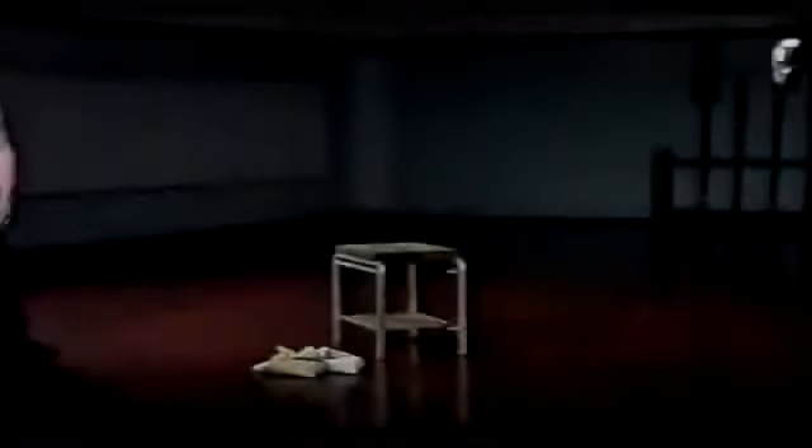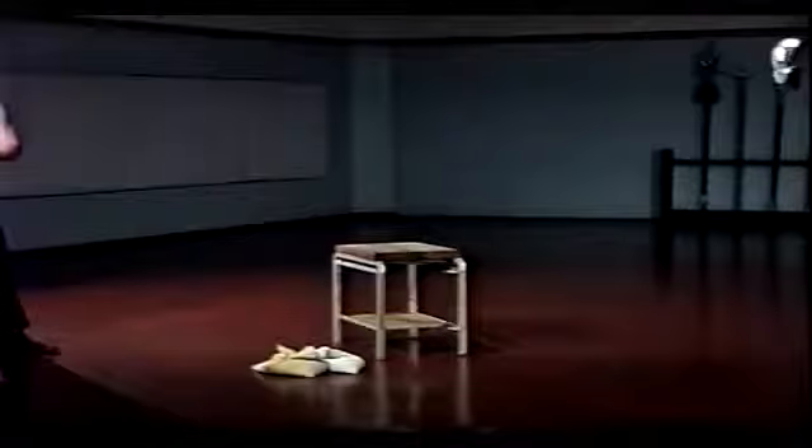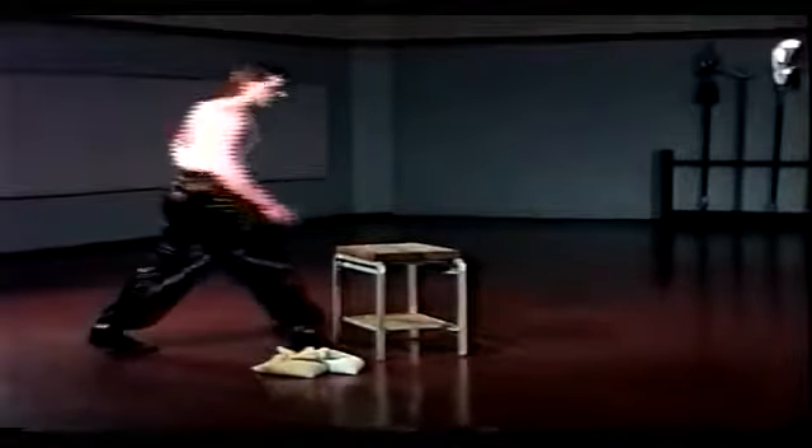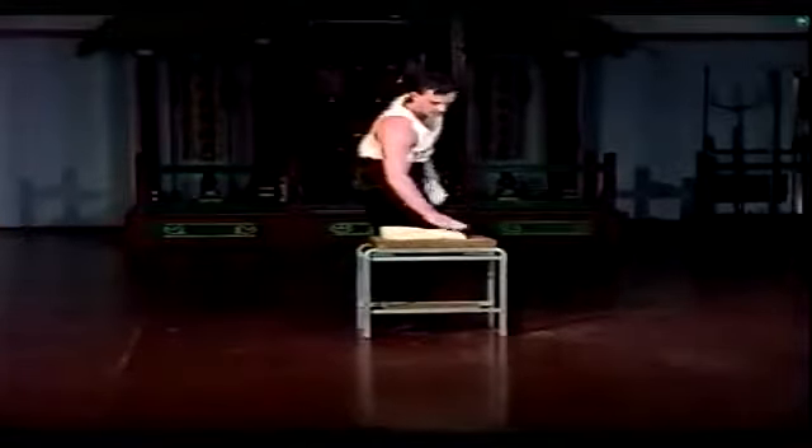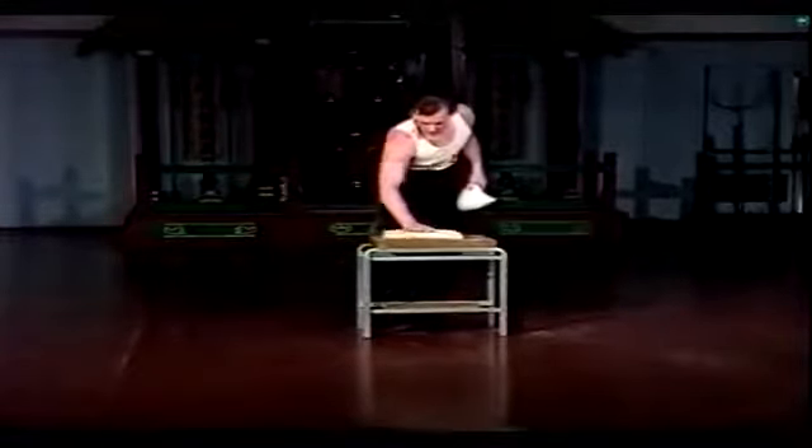The stand should be sturdy with a flat surface. The height should allow the practitioner to stand in a relaxed horse stance and contact the bag with the arm sloping down at 45 degrees. For stage one training, center a single mung bean bag on the stand. For stage two, you can place a mung bean bag on top of a gravel bag.